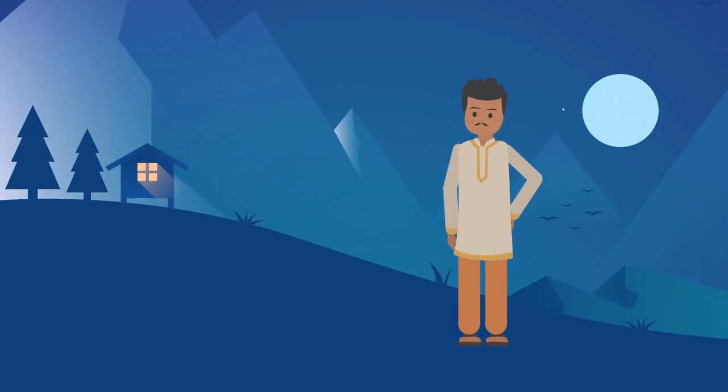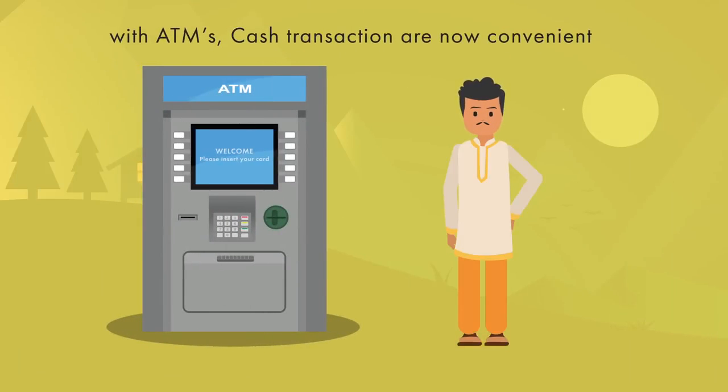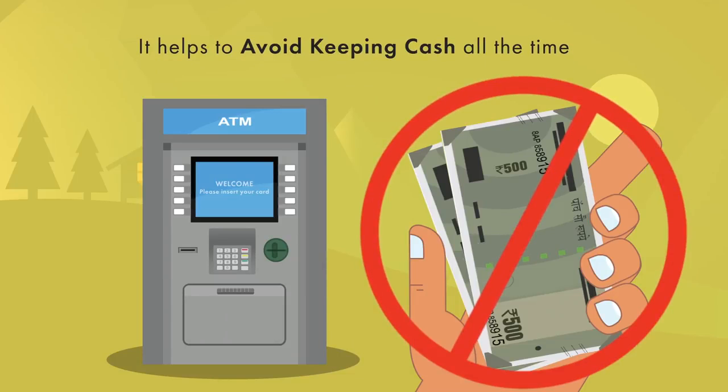Looking for cash in the middle of the night? Don't worry — with ATMs, cash transactions are now convenient and easily available across the country. ATMs will not only make your transaction faster, but also help you avoid keeping cash on you all the time.